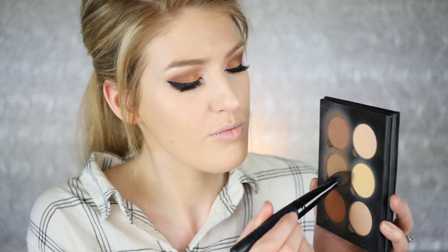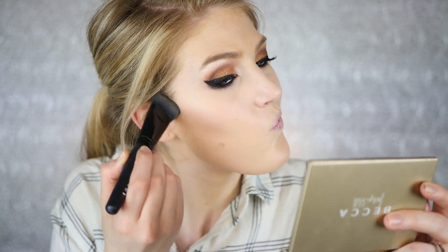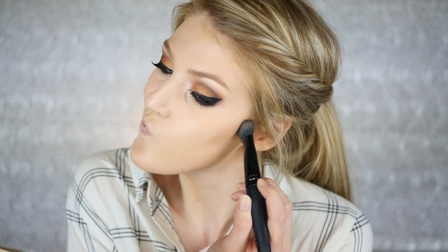I decided to use an oldie but a goodie — my Anastasia contour kit with my Lorac contouring brush. It's a harder powder so this brush picks up the product perfectly. I'm just taking that brush to sculpt out my cheek, then turning it sideways to blend — it goes crazy sharp but then I blend it out and make sure everything looks as flawless as possible.